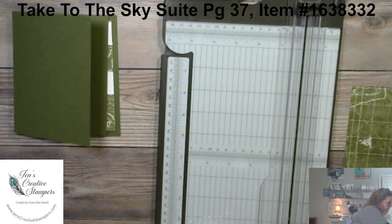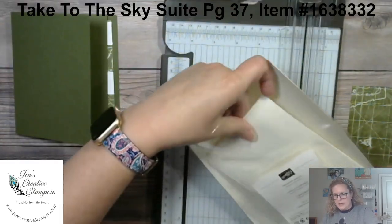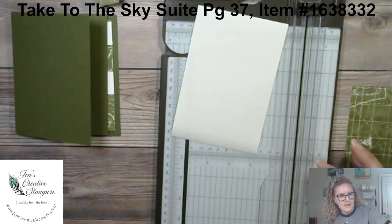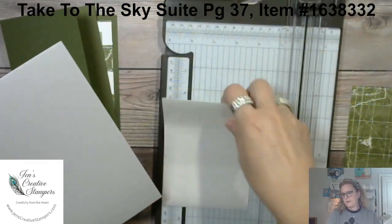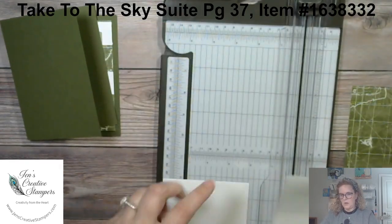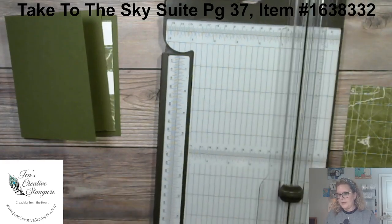In your kit you're going to get some adhesive sheets. We're going to create an essential component that allows you to easily take this cool technique and transfer it right to your card front. Take your basic white and cut the adhesive sheet to the same size as the basic white. Your grid paper is your friend here — I'm going to use it to line everything up.